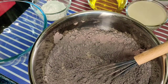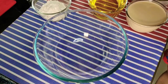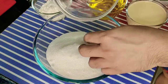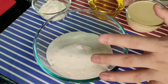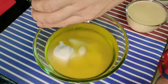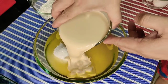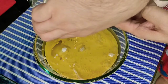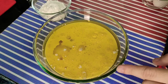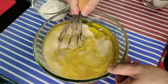I-set aside muna natin yung premix, and then imimix natin the rest of the ingredients. For our liquid ingredients, kasama dito ang sugar — importante na ma-dissolve siya ng mabuti para walang mga granules. I have here vegetable oil and evaporated milk. By the way, for the sugar you can combine white sugar and light brown sugar together, or you can use 100% light brown sugar lang.